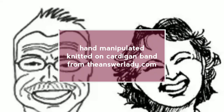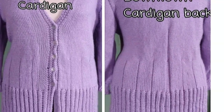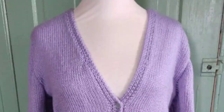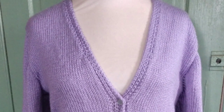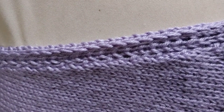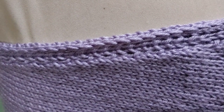This band is knitted right along with the garment and can be used on anything. Here it is on my top-down downtown cardigan. This cardigan employs several special techniques. Everything is worked by hand on one bed, and each technique will get its own video so you can use any of them anywhere.